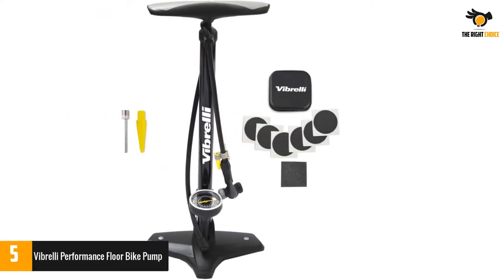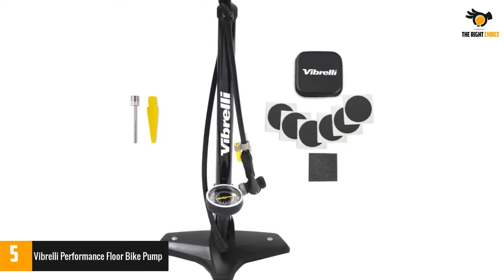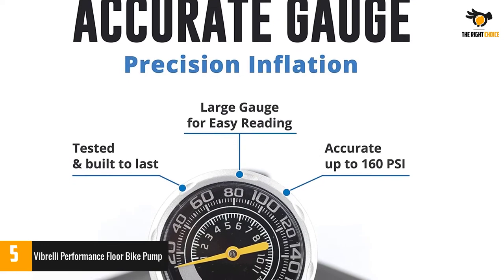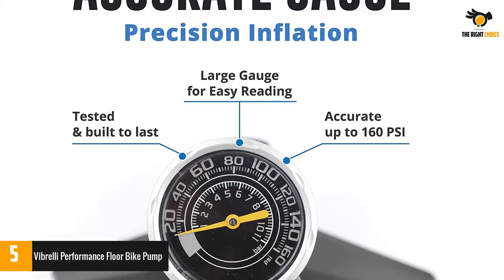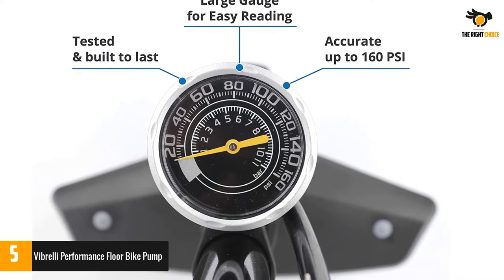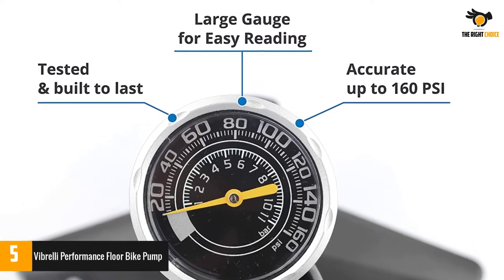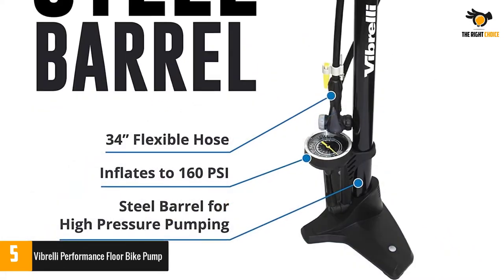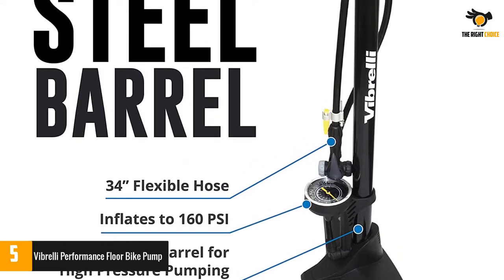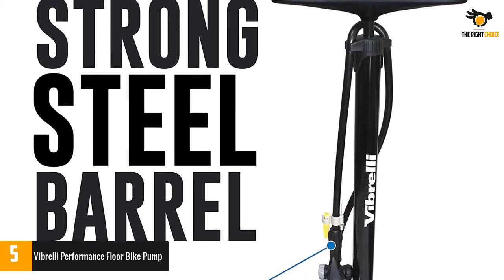Number five: Vibrelli Performance Floor Bike Pump. This is hands down one of the most effective and reliable bike pumps we've ever had the pleasure to use. This smart floor pump from Vibrelli features a rapid T-valve design, which means you can change over from Schrader to Presta valves with no hassle — just a flick of a switch. The barrel is made from steel for long-lasting performance, and you'll appreciate the reinforced handle design too. The pump also has a clear gauge indicating pressure up to a maximum of 160 PSI.